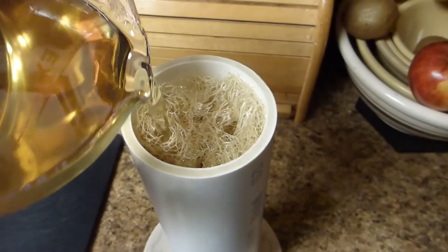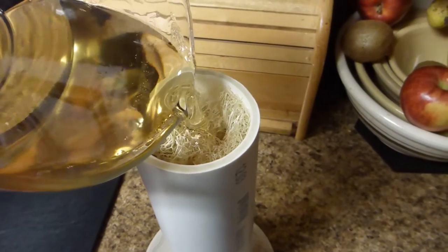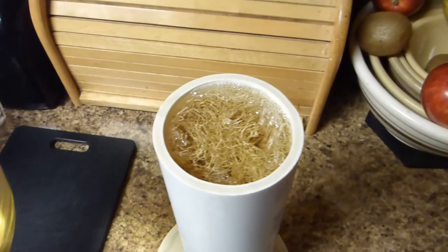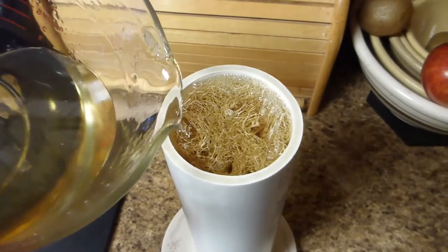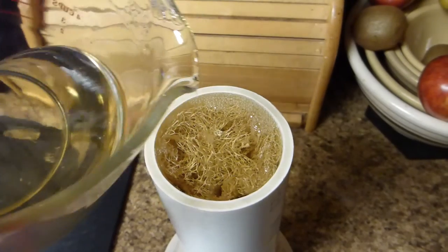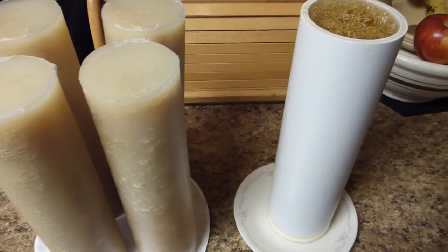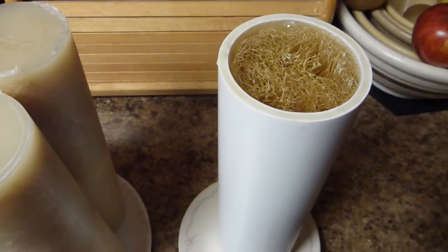Try to distribute it around evenly, and be careful not to overfill. I'm going to try to cover the loofah — there will be a few bubbles that rise to the surface, but usually I add just a little bit extra to make sure it's covered well. And that just has to sit. In a few days it will be well hardened and firm enough to where I can get it out of the molds.